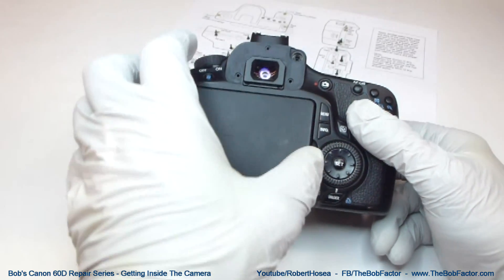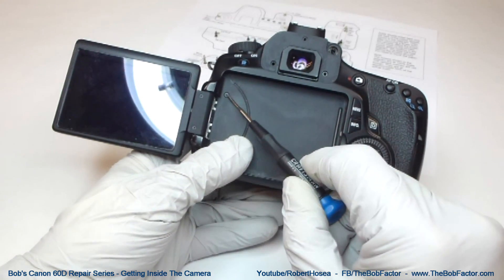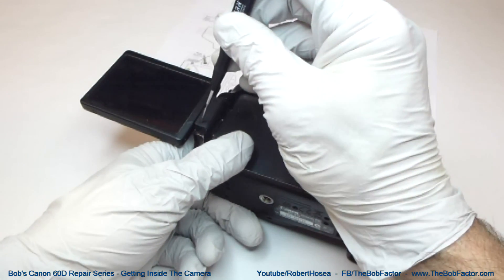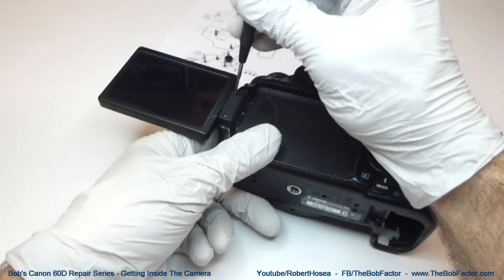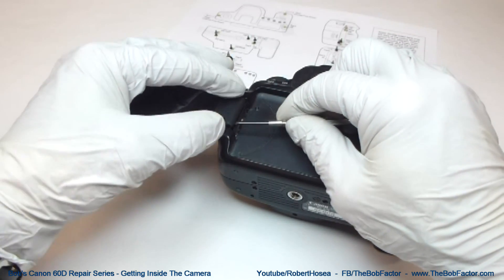On the back, underneath the LCD display, there will be three screws — one here, and then these two smaller screws right here. With those two screws out, you should be able to lift this piece right off.